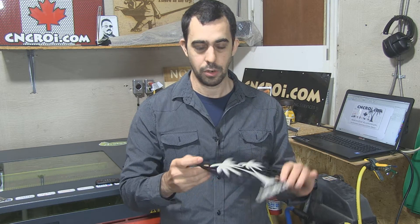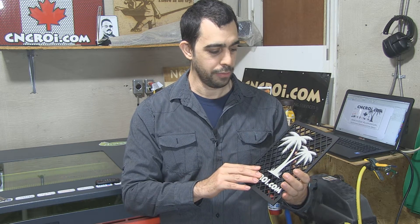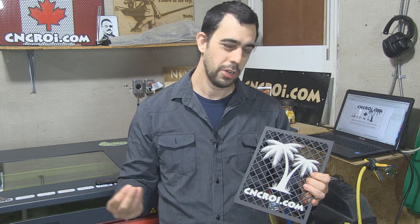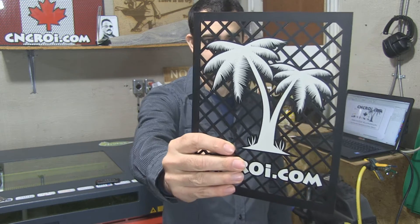We get matte black acrylic in a lot of different varieties, and we could also do color changing with a lot of different colors. But for me, my preference is by far the black because it shows off-white. Generally, color changing produces a whitish result — while an engraving on this would still be a little bit white, it's nowhere near as clear as this.